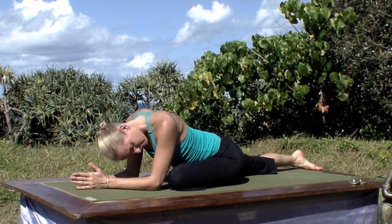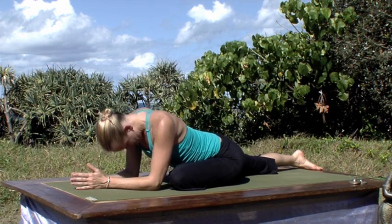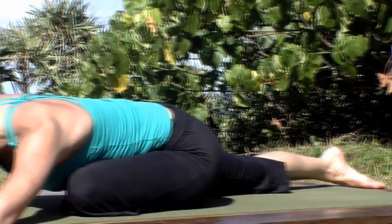Inhale, unraveling any tension in the neck. Softening the jaw. Finding that area of tension and tightness and breathing spaciousness, breathing openness in. Surrendering to gravity — gravity is your friend here.